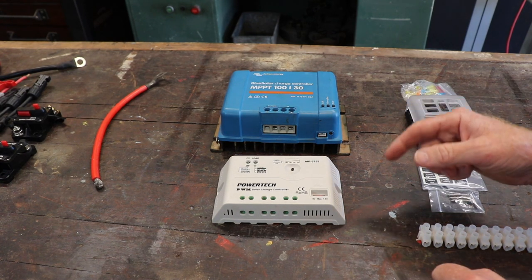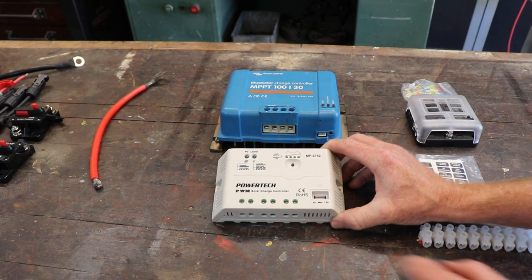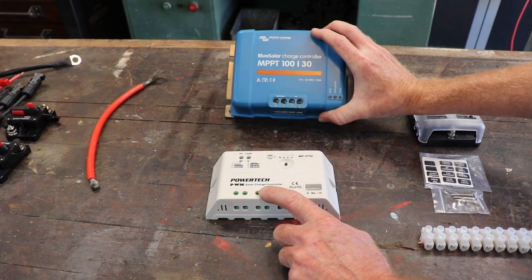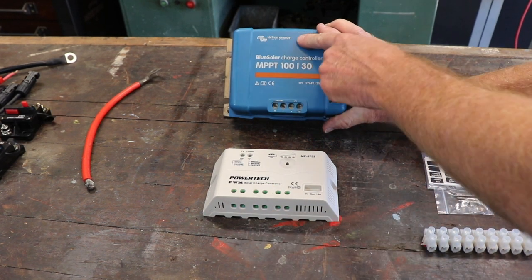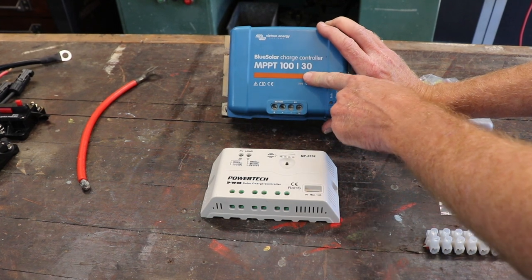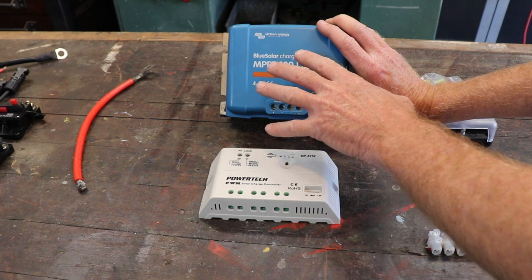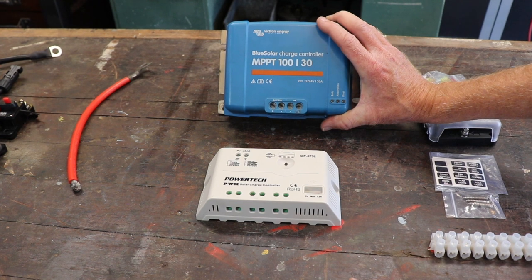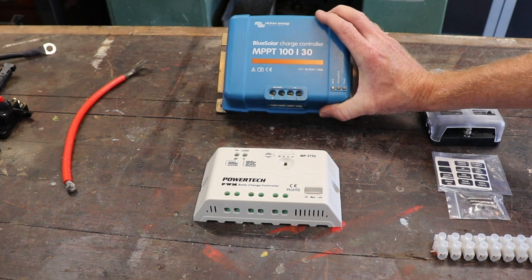Here I have a couple of solar charge controllers. This is a cheaper, much lighter pulse width modulating solar charge controller. And this is a much more expensive one — I bought it second hand, so relatively cheap, about a hundred dollars. It's a Victron, which is a high quality brand — MPPT, Multi Power Point Tracking. Just an overview: this gets solar power from the sun, which is DC power, and converts it to a voltage and type of power that your batteries can use to recharge.